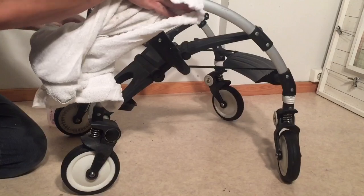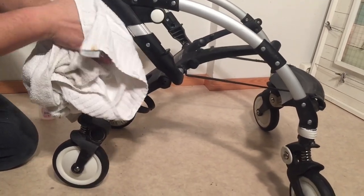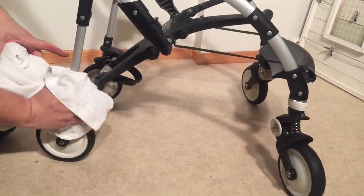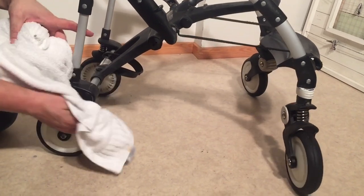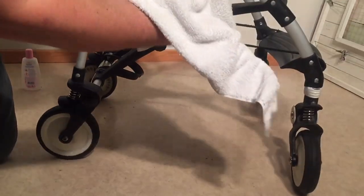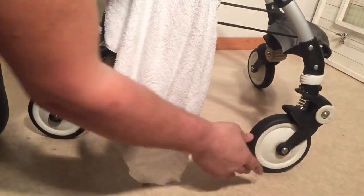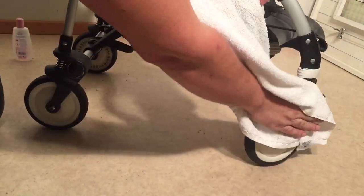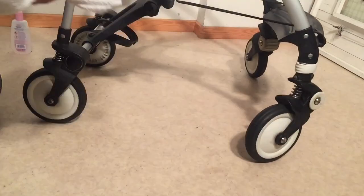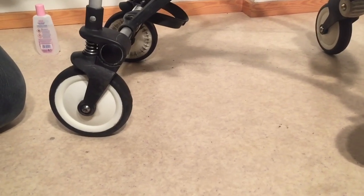So that's an overview of the steps we generally take when overhauling one of these Bugaboo Bees. We hope this video has been useful. If you have any questions or want to see any parts of the process in more depth, we have several other videos on our channel that deal with all the different stages. The process is largely the same with cleaning and lubrication across different Bugaboo models. If this video has been helpful, we ask you to subscribe as it helps us continue making videos. Thank you.